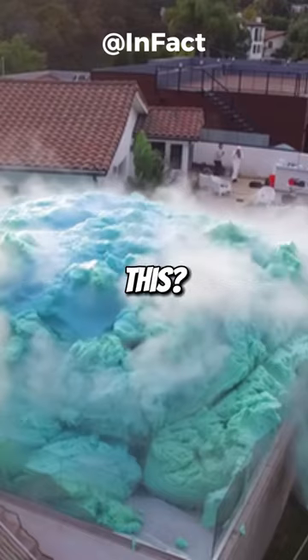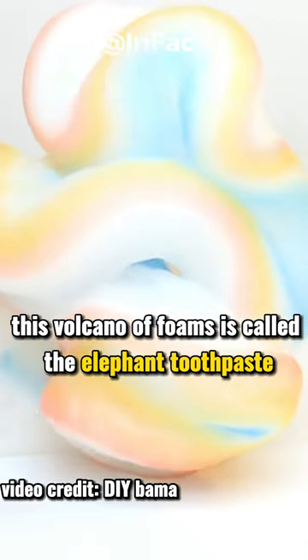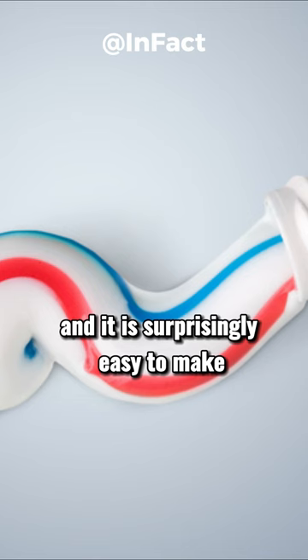Have you ever seen this, this, and this? This volcano of foams is called the elephant toothpaste, resembling toothpaste being squeezed out of a tube, and it is surprisingly easy to make.